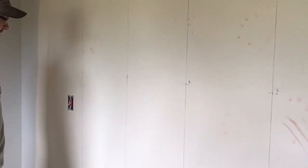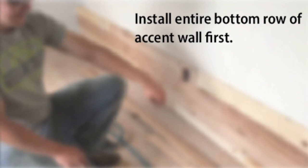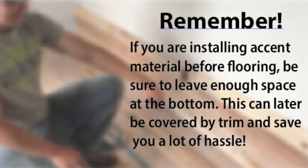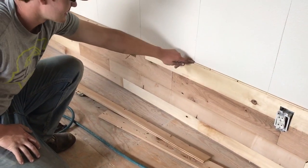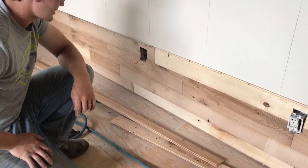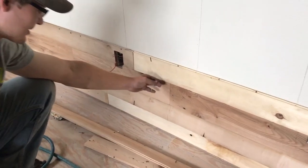Then you want to use a level, go up and down — hopefully your studs are level. Once you get your bottom row nice and level, you want to nail them into your studs that you have already found. You also want to keep your joints more than 4 inches apart for strength and appearance.